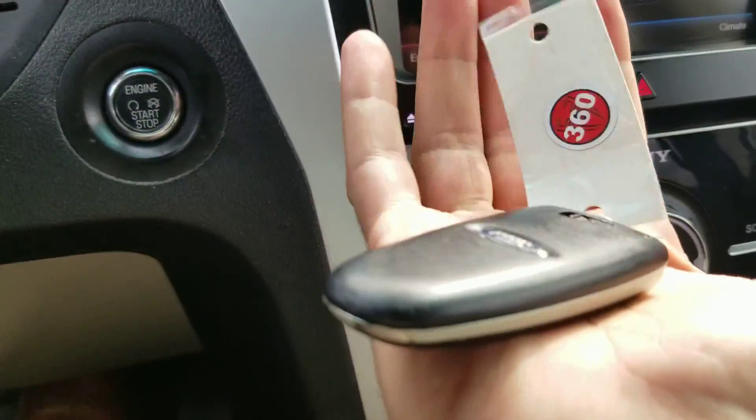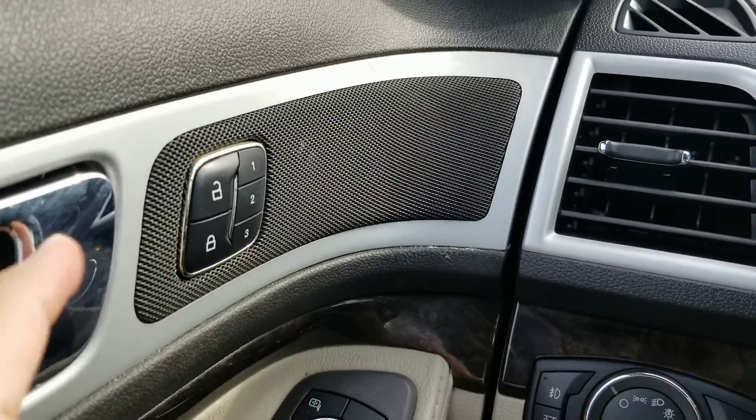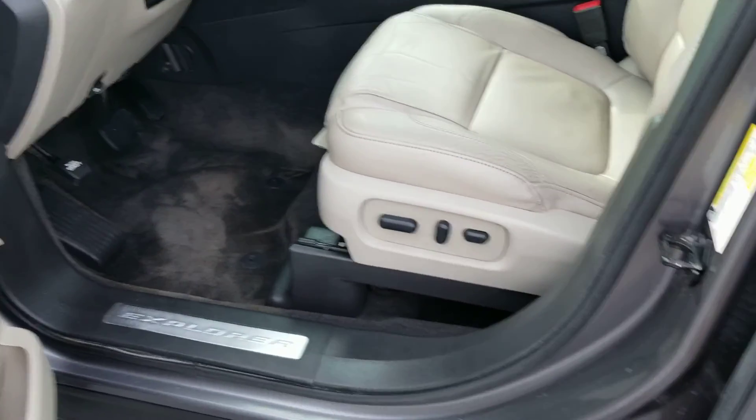Push button start, smart key as well. There's one key. I've got three different settings there for if you had multiple keys — that would adjust where your power driver seat goes.